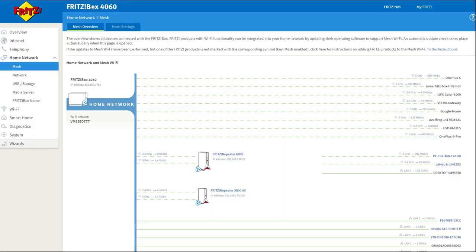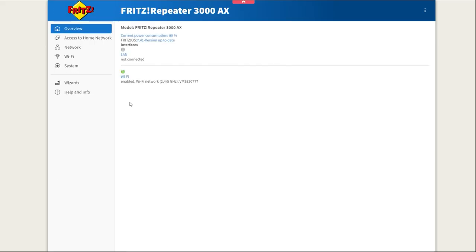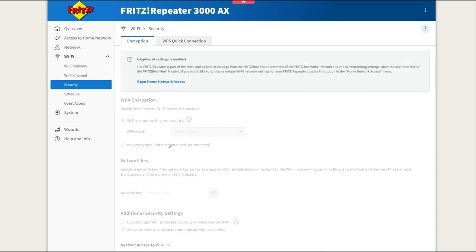On your main Fritz box, if you go to Home Networking and Mesh, you will see any devices that are acting as repeaters. You can see I've got two set up — one is the 6000, which is basically connecting my desktop to the internet, and this is the new 3000 that I've just set up. The 3000 itself has its own interface but you don't really need to go to it, because it's acting as a repeater here and all settings are controlled via your main Fritz box.